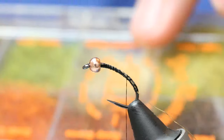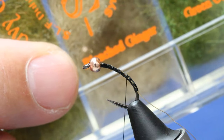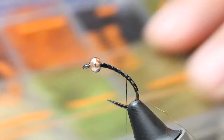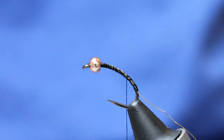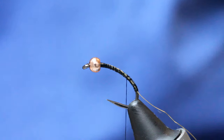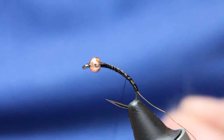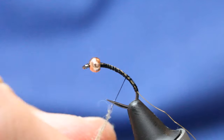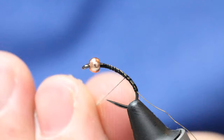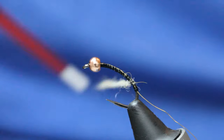The dubbing is Davey Watten SLF in bleached ginger — that's the body colour. The thorax is a dark brown, which is like a mixture of squirrel dubbing. All we've got to do is take some of the fine bleached ginger. Now, what you should do with your dubbing is imagine what you'd normally get on a fly and then half it, and then half it again.